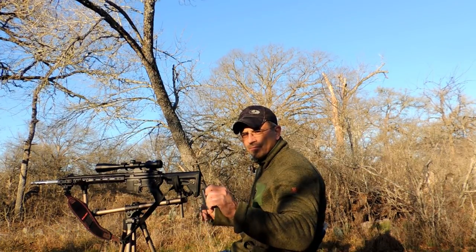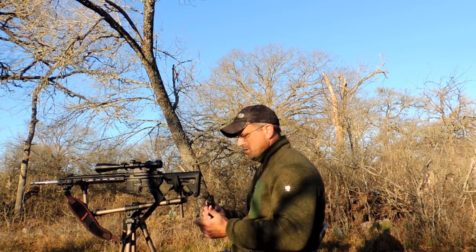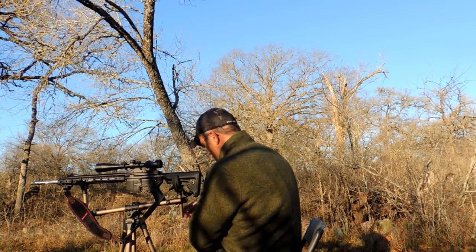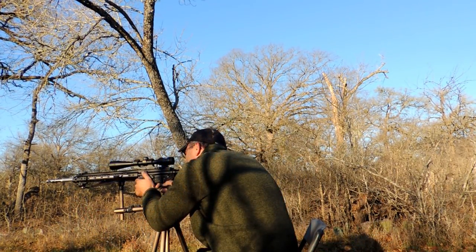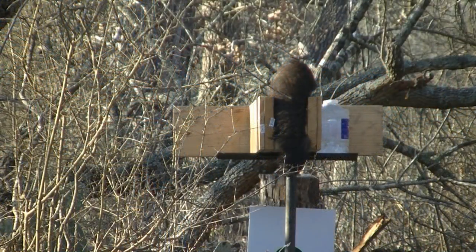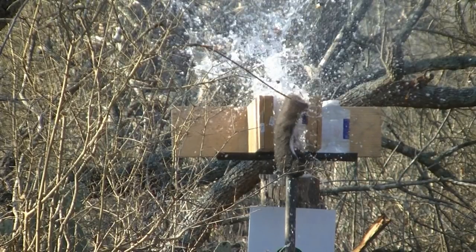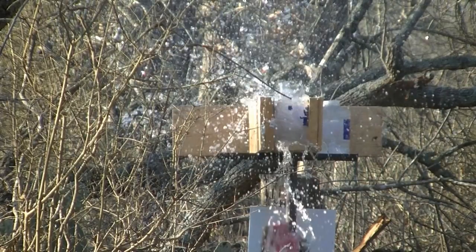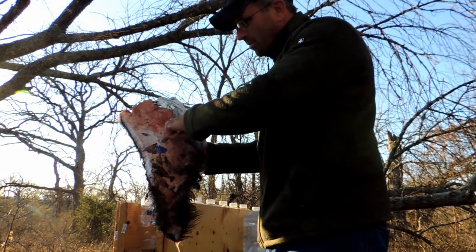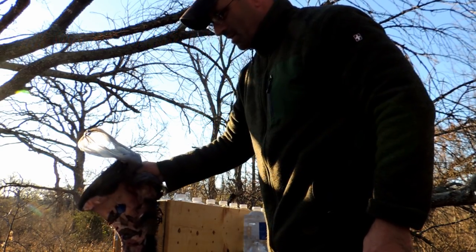Not on the big board, not on the 300 or 400 pounders. This is an under-200-pound pig shield. Let's see what we got. There is a hole right in the middle of the shield. Went on down through it.